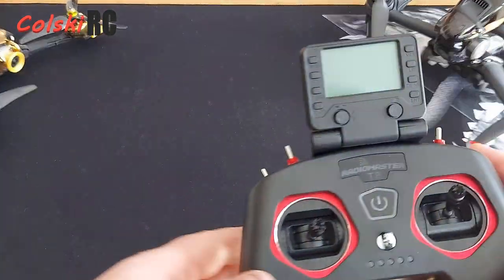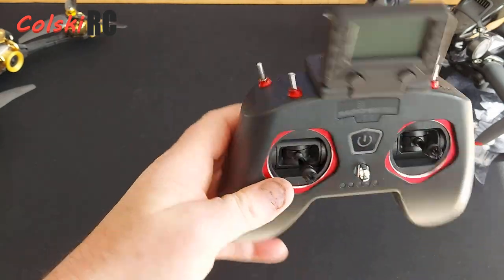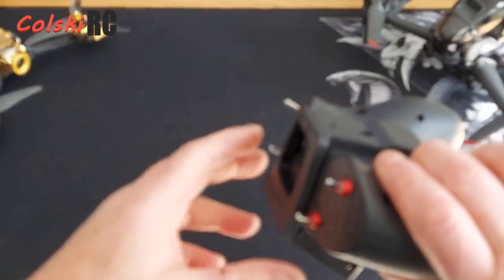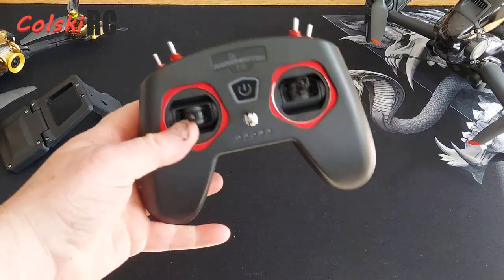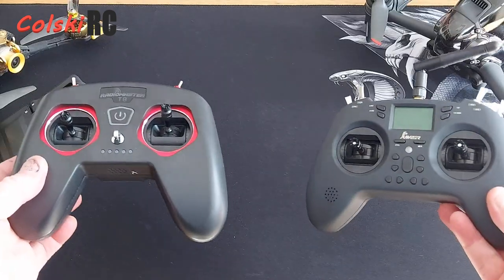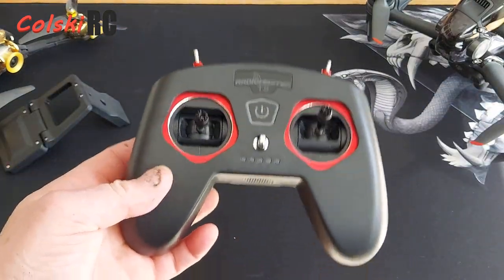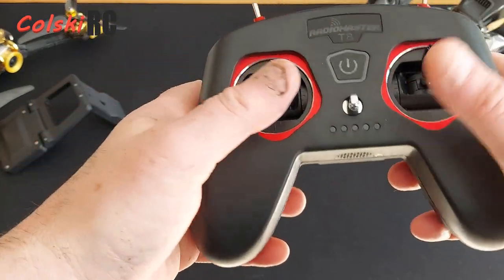Swapping the pots is not impossible — it's only about 15 to 20 minutes. Don't forget to calibrate your transmitter again once you've done that. You can obviously fly this with or without the screen — it's very light. Most people are probably going to want to know what the difference is between this and the T-Lite, but I'll save that for a separate comparison video.